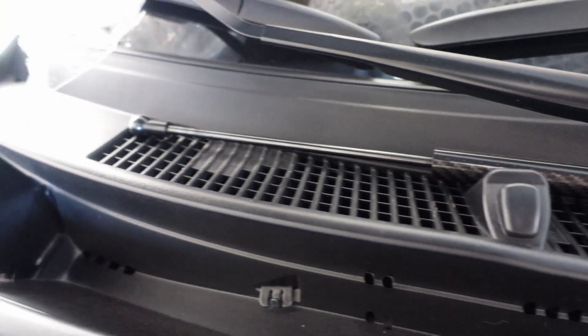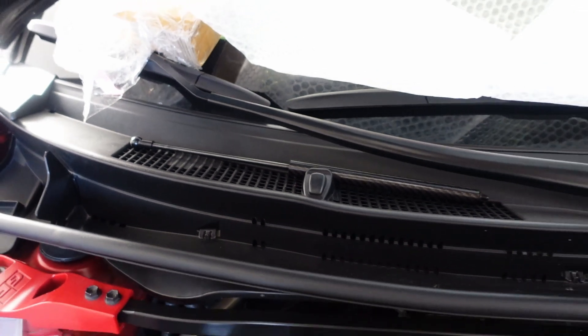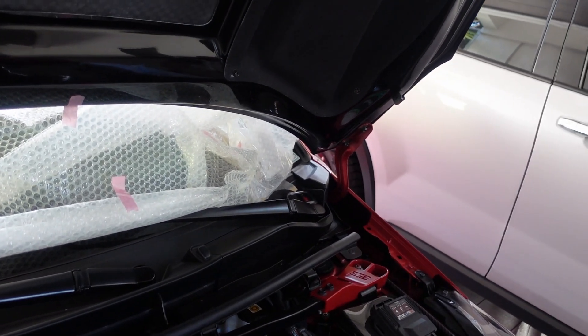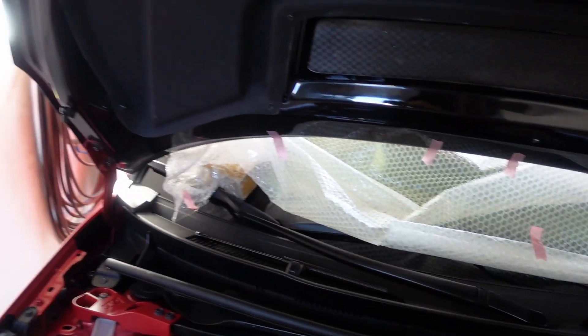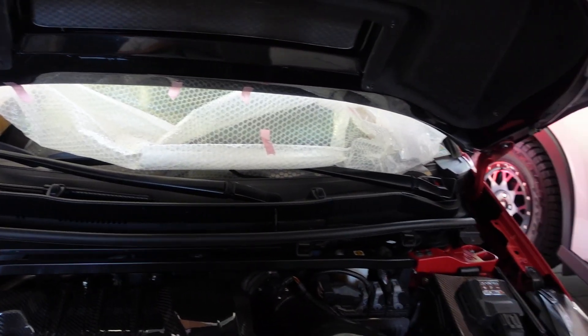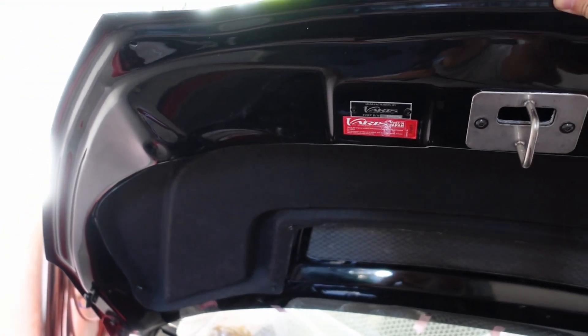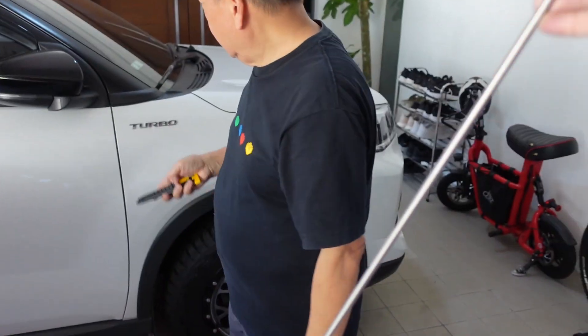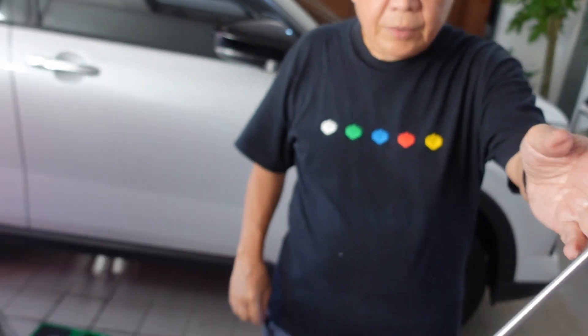We have an extra black plate here and that's what's going to hold the carbon fiber damper. This is something no one has done in the world, I'm pretty sure, because everybody who bought the Varis hood probably doesn't have hood dampers. The hood damper is very useful because the Varis hood does not come with a hood stand. So this is the stick that comes with the Varis hood — let's install it.